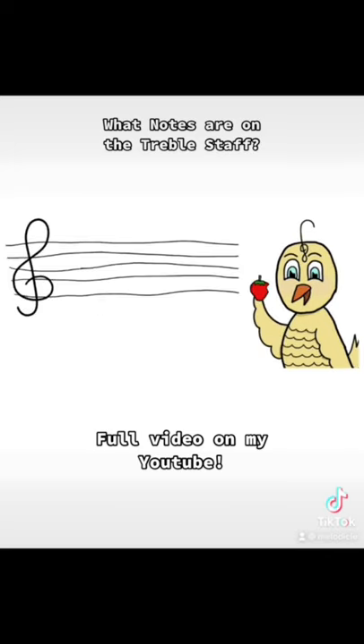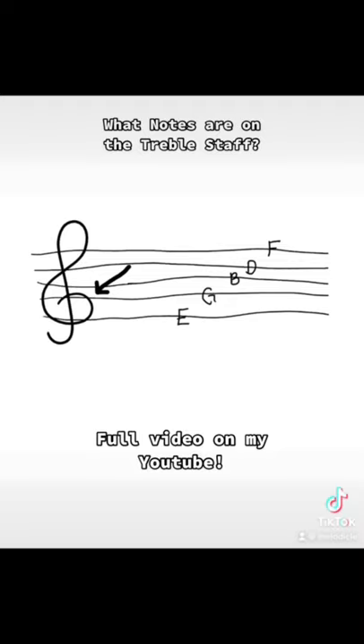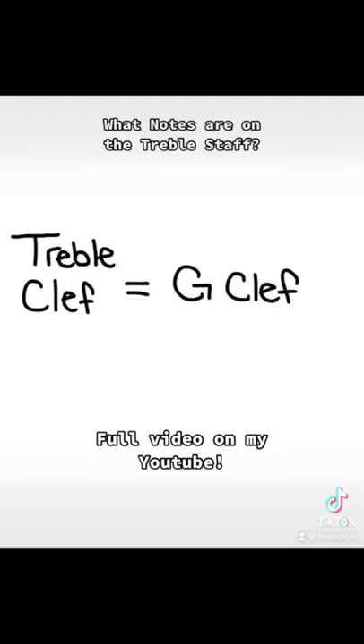If you still get stuck, just remember that when you see a treble clef on the staff, the beginning of the swirl will always touch the G line, which is why another name for the treble clef is the G clef.